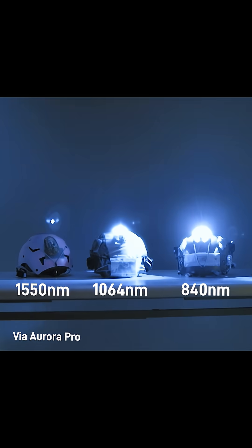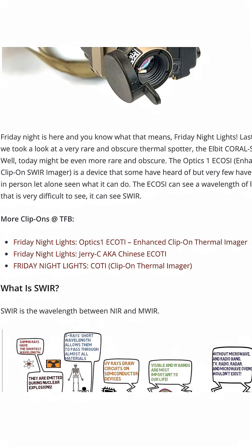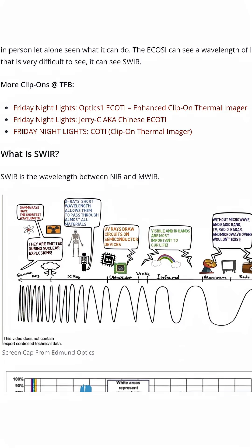There's an additional level up from this that's pretty specialized — a full SWIR illuminator. These actually require more specialized imaging equipment to see. Even with something with a super wide spectral response curve, such as a digital night vision camera like this Aurora, these don't really appear at all. To see this with a night vision device, they actually have a clip-on imager called an ECOSI — not an ECOTI, an ECOSI — that allows you to see way beyond the standard range for most night vision devices.